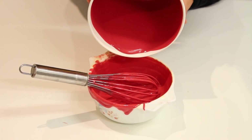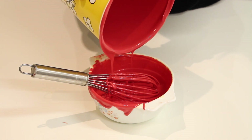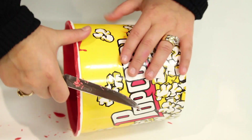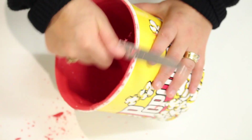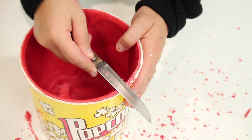Once you have done your first coat, pop it in the fridge for roughly 10 minutes — this is a bigger container, maybe even 6 minutes. When you touch the chocolate and it doesn't come on your hands, do your second coat. Once you have done your second coat, cut off all that excess chocolate on the sides of the rim — it gives a nice clean top and will be easier to release from the paper container.